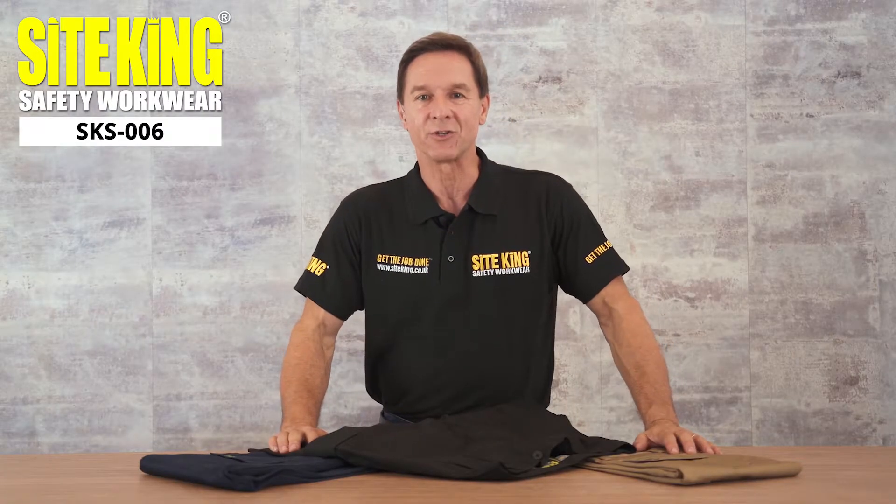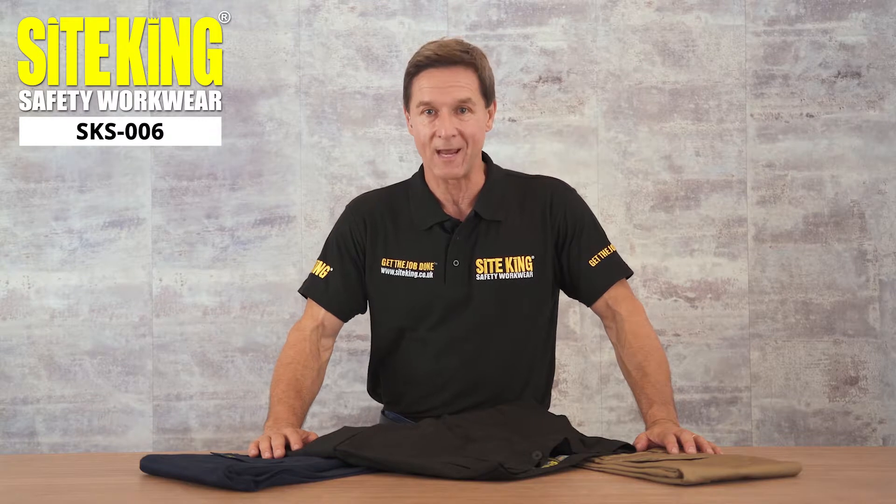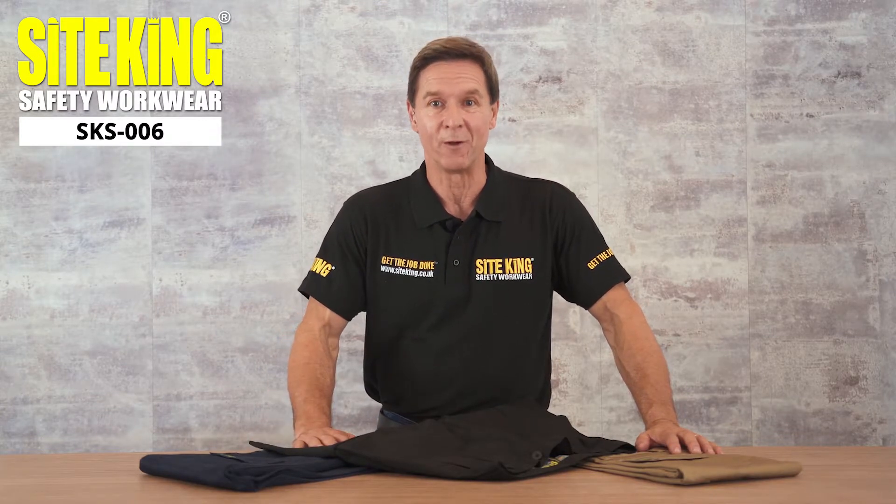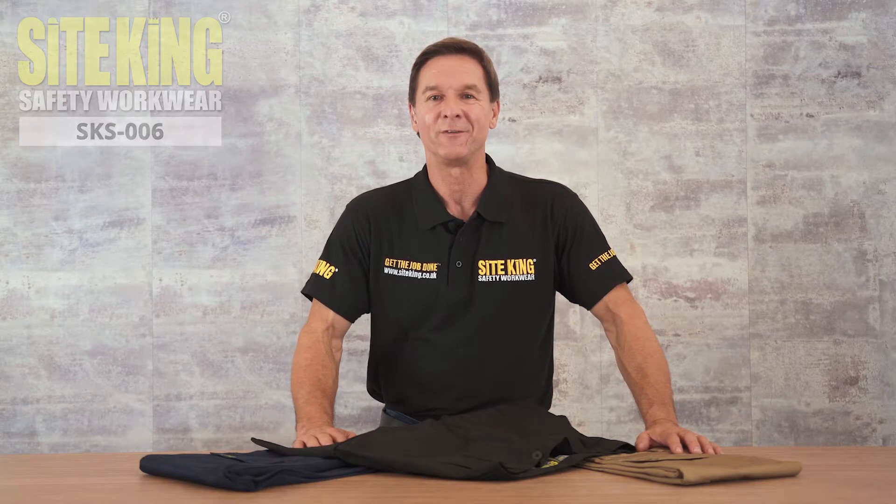Our SKS006 shorts boast both comfort and durability. These are one of the favourite shorts in the workplace. Why not see for yourself?